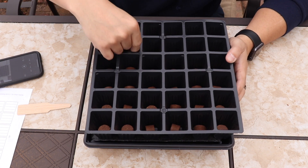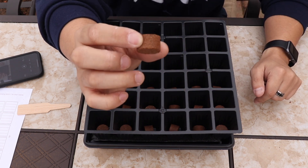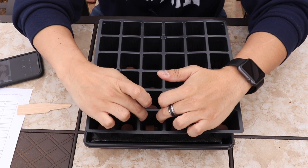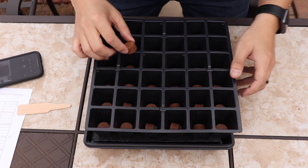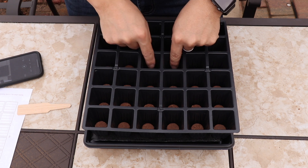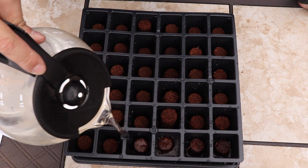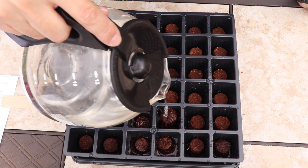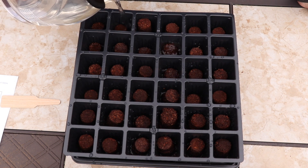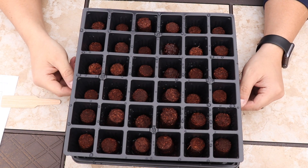If you look at these pellets, they're rounded on the sides and flat on top and bottom. Burpee recommends that you put the flat sides down so that when you add water and they expand, they expand vertically and not horizontally pressing against the sides of the cells. So flip all of these flat side down. Then start filling each cell with water and watch the little pellets grow vertically. Once you finish the last cell, start a timer for three to five minutes and watch them rise. If some pellets are more stubborn and not rising like the rest, just add a little more water.